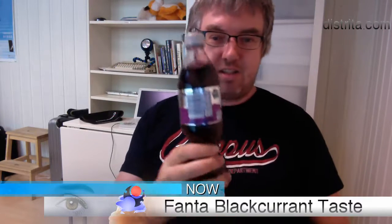Hello and welcome to Distrita TV. This is the Fanta Blackcurrant Taste Show, and I will try to taste this new product from Coca-Cola. It's quite interesting. Tron is inside me here and he is very interested in trying it also, so can you come and look at it? He is walking towards me now, and this will be the interesting taste show of the year.